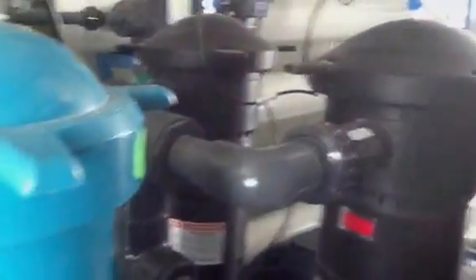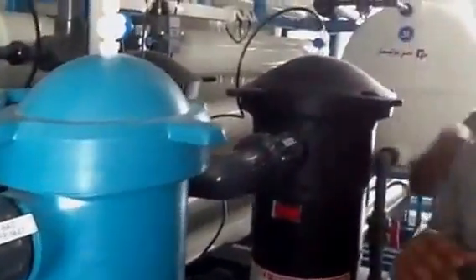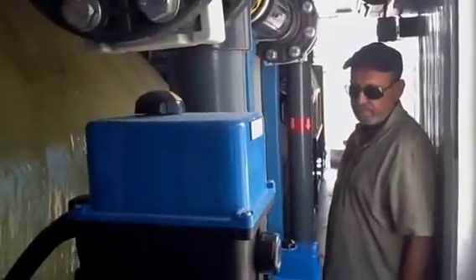What are these? These are the cartridge filters — this is the replacement part, these should be replaced periodically. And what is this yellow tank? These are the vessels in which we add gravels for the treatment of the water.